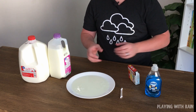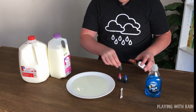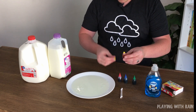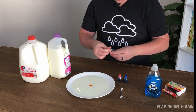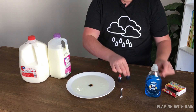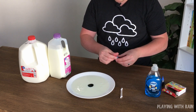Once you've poured your milk onto the plate, you're going to want to pull out your food coloring. I have some blue, red, green, and yellow. You just want to put a drop or two of each color into the middle of your plate of milk — a little yellow, some green, some blue, and some red.